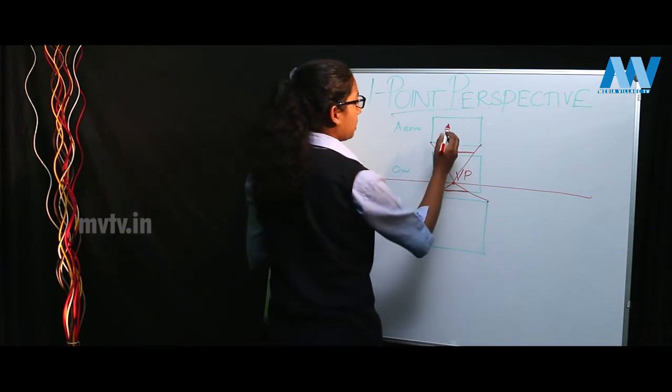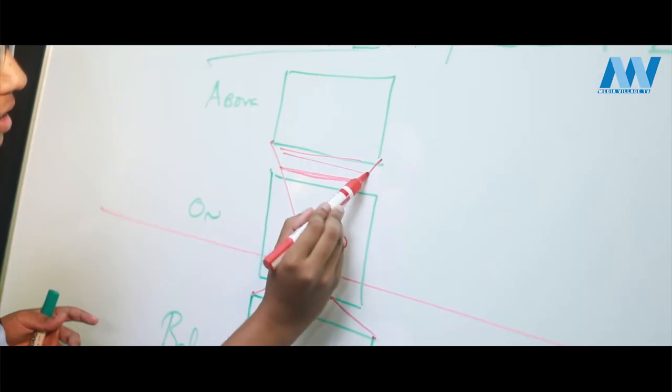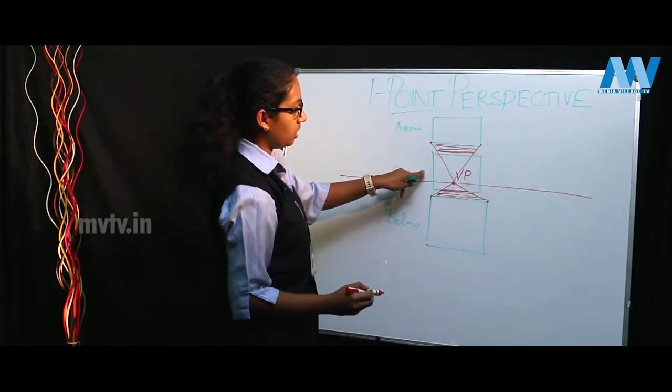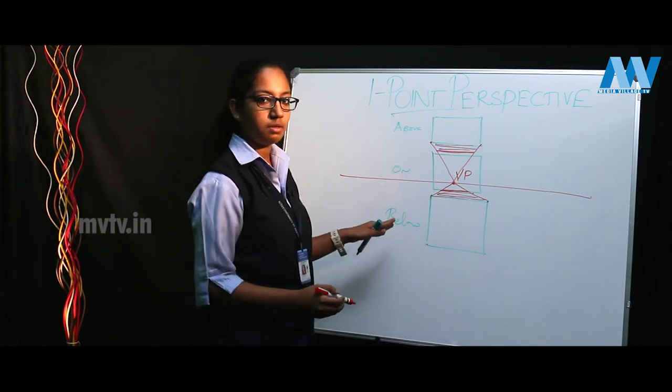This is how you view an object above eye level. You can easily use some shading to denote the depth of the object. So: above eye level, at your eye level, and below your eye level — this is how you draw a cube in one point perspective.